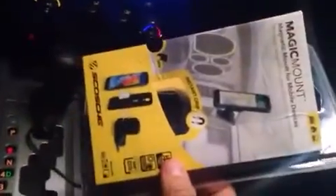Alright guys, this is Frankie J. We're reviewing the Scotch Magic Mount today. You won't believe how low profile it is — you can barely even see it. Pretty cool, I must say.